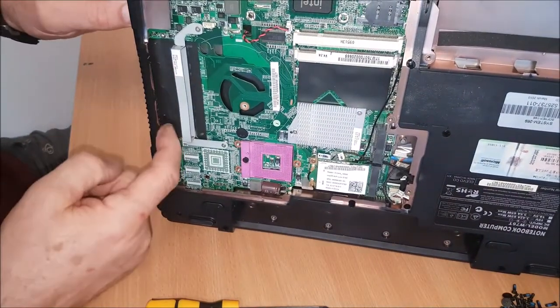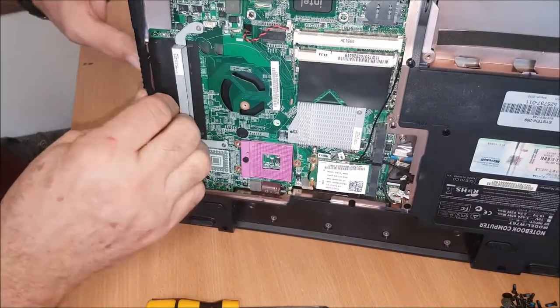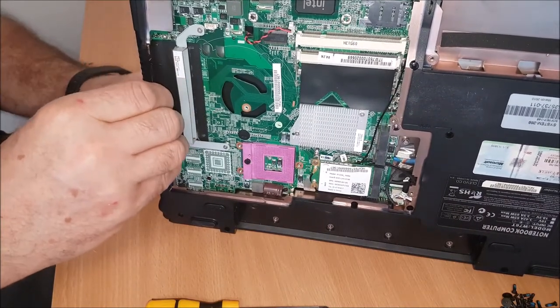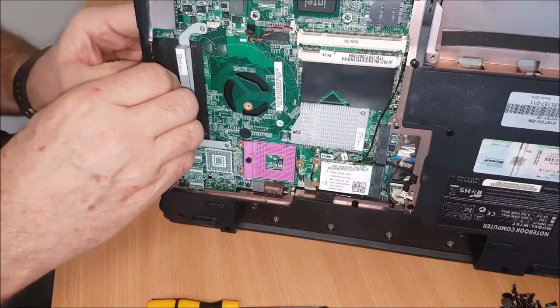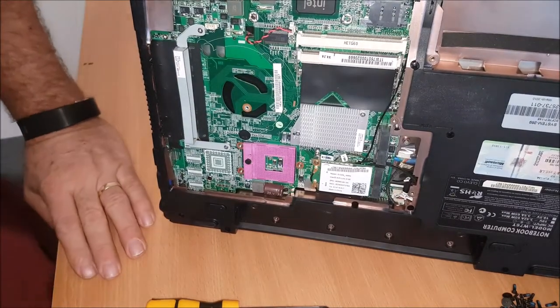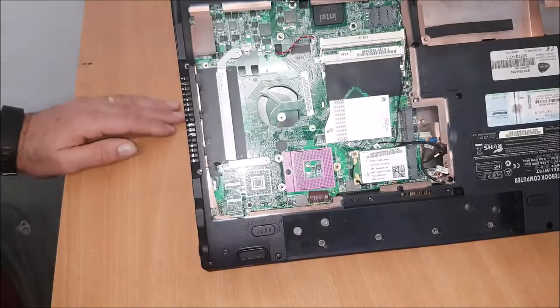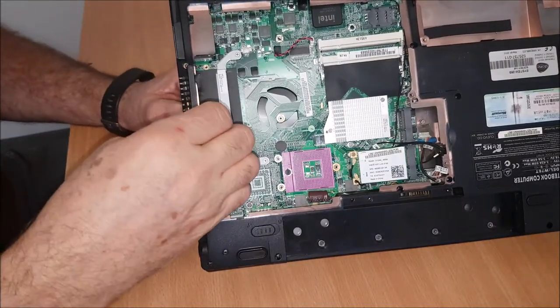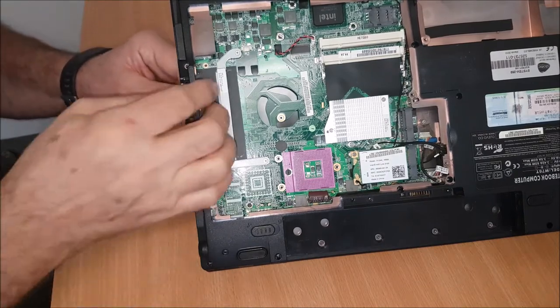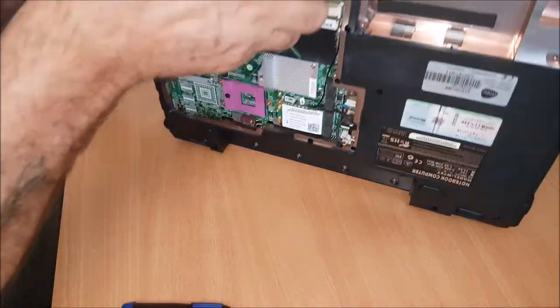It might be underneath this, because it's just trapped on the HDMI port. There's a port here — it's called the HDMI port. So I'll have a look at that. That wasn't a screw, it was just a clip. So you have to put the screwdriver just underneath here and ease the clip back. And now we're free on that.